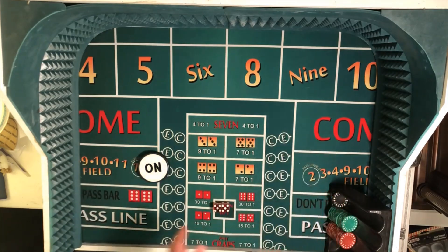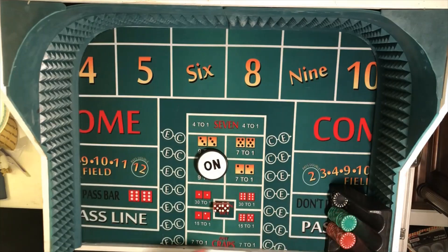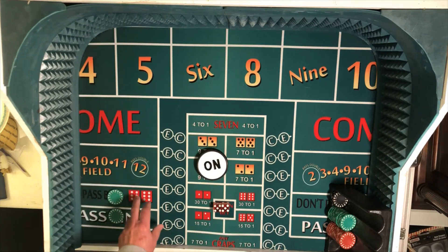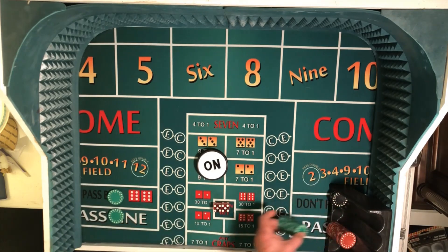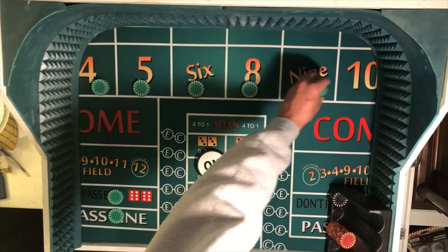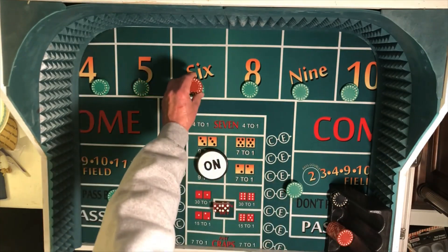Alright, we're going to be playing on a $25 table. So a $25 pass line bet, and we'll go with the don't pass to cancel that out. The only way we can lose money on the come out roll will be if we throw the 12. We're going to start off with two units — $50 on all six numbers, except the six and the eight, which of course would be $60.